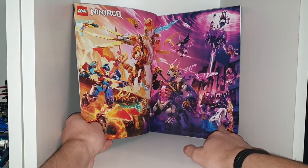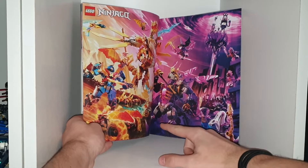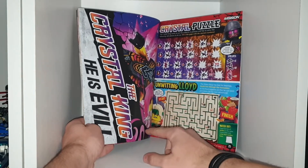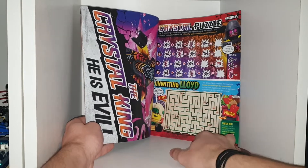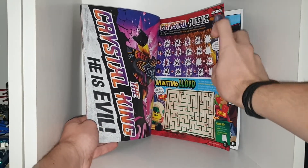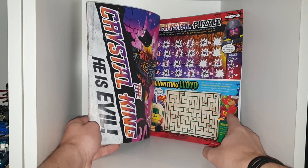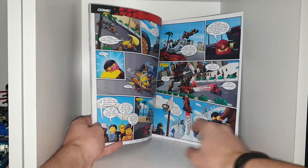It's got the crystal people, the crystallized villains, and then the heroes in their dragon form. Moving on to the other side of the poster, the crystal king — he is evil. Wow, they really need to put 'he is evil' there, just to rub it in a little bit. There are some math question things here, and then a maze. And then back to the magazine.